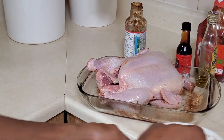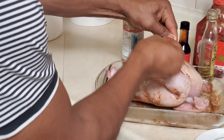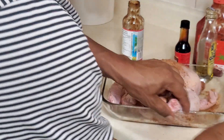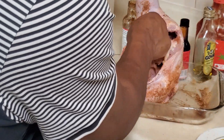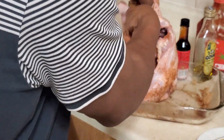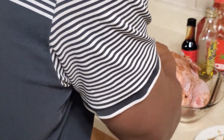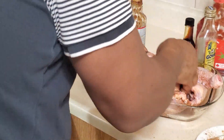Rub the spice mixture in well — get some under the skin and some on the inside. Polish it all over. Try to get it under the skin to put the flavor inside the meat. This chicken is gonna be yummy!